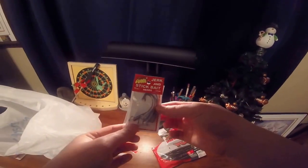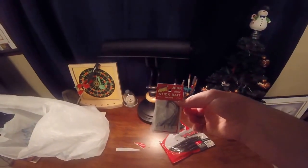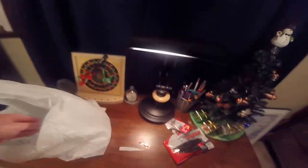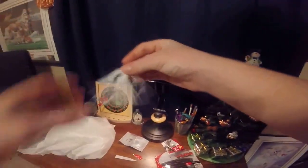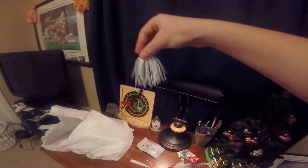Next up we've got just a pack of weighted hooks. Next we've got the Rattle Band Bass Jig — I'm probably just going to need to put a little trailer on the end of it and stick it in the jig box. Here's a nice little jig.